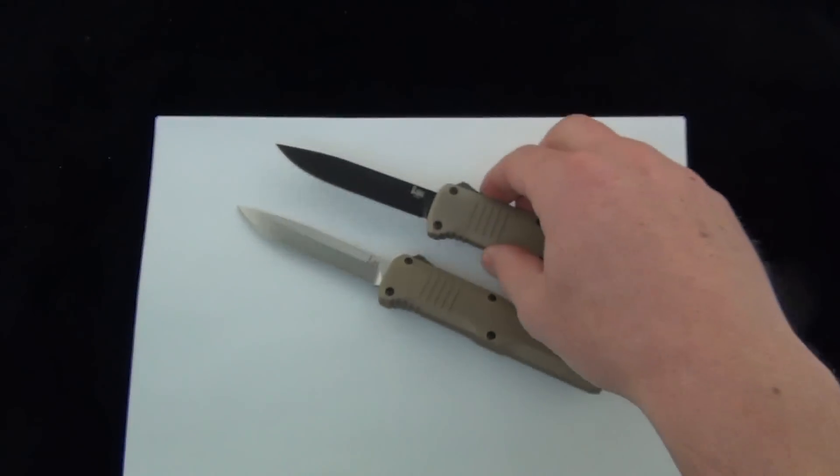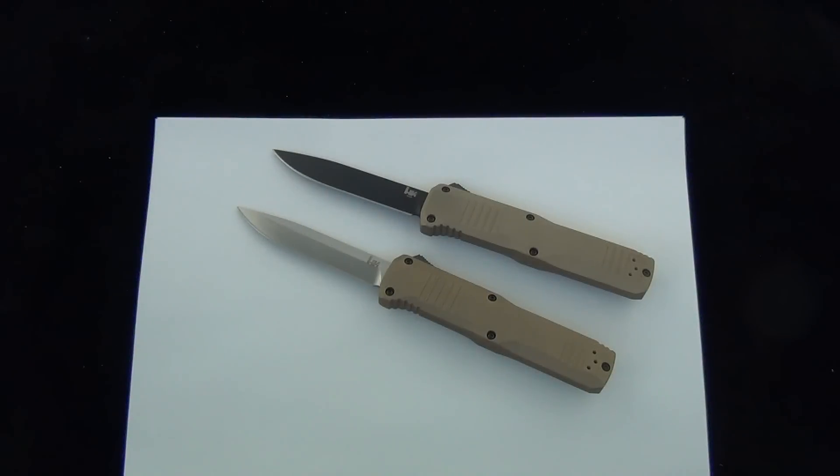So that is your quick update on the new HK Turmoil 14808-1s with the sand-colored handles. Grab them while you can — I'll put a link down below. Let me know what you think. Blade Ops.